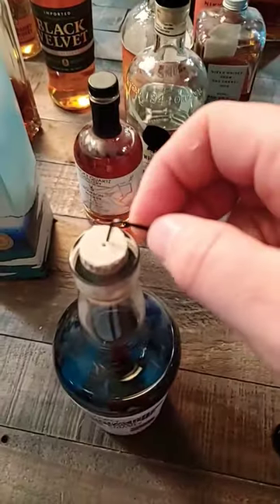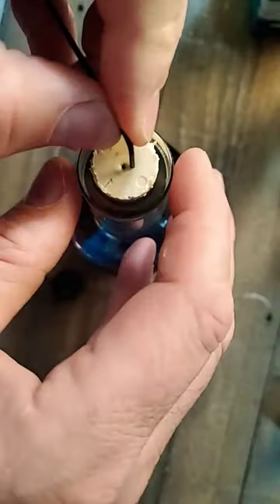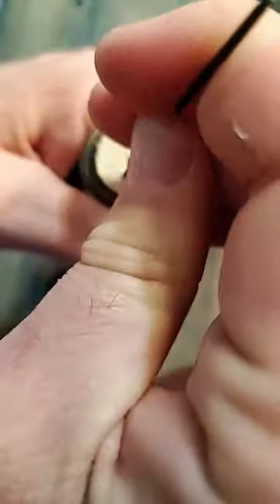Now that I have a hole, I'm going to try to use this end, curve it around, and pull it out. Just got to get it in the hole. There we go. Let's turn and try again.